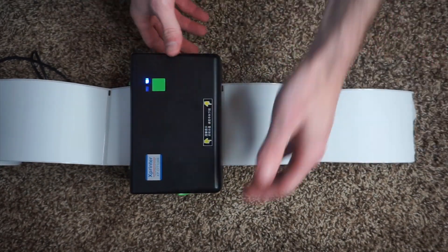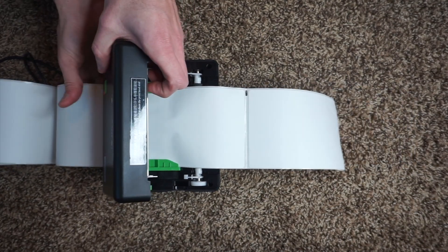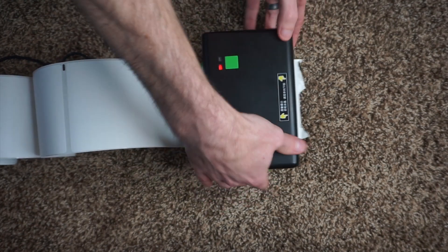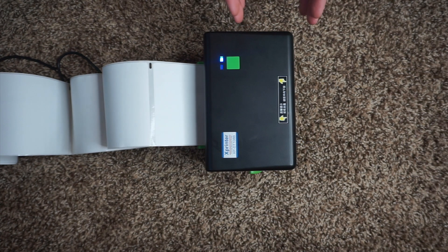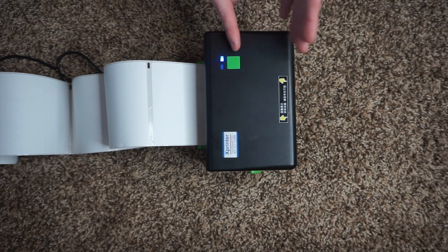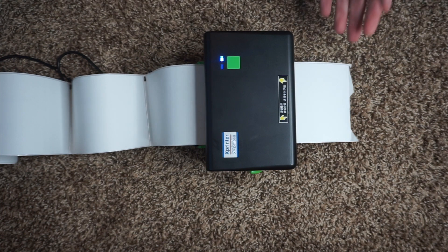The printer starts feeding labels and calibrating — it's seeing where the labels start. It only wastes two labels, so you can tear them off or open it up and pull them out. Now the printer knows where a label starts and that each label is about six inches. If you press the advance button it advances one label, and pressing it again advances another.